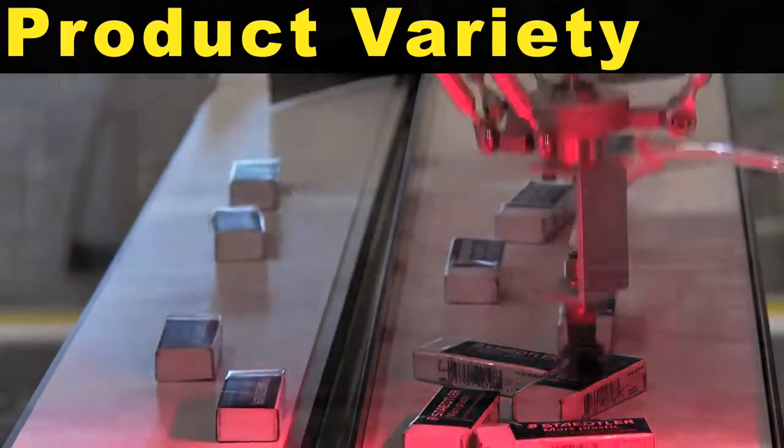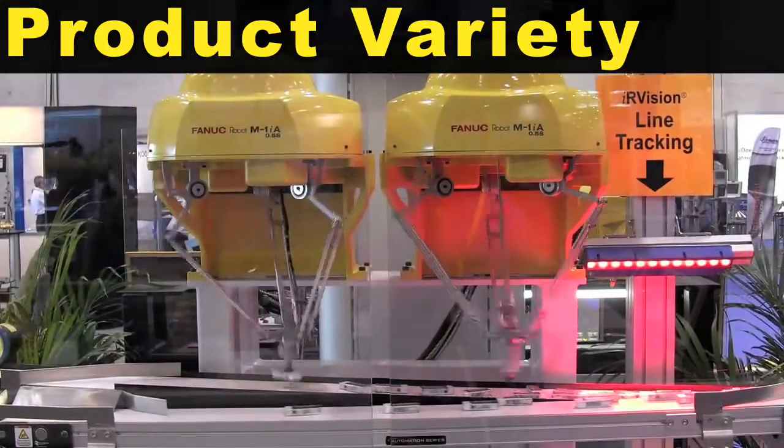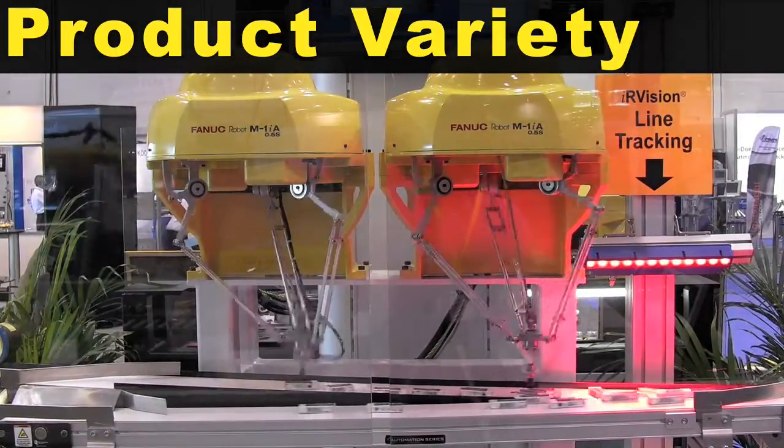The M1iA robot is ideal for picking and packing a variety of products, even the most fragile.